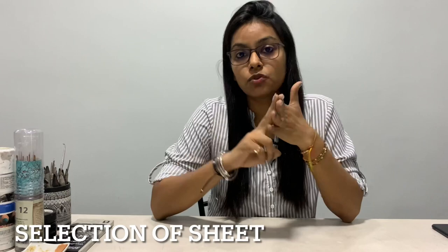Beginning with the very first thing — the selection of the sheet. Since I was using two mediums, one wet and one dry (charcoal), I had to make sure I didn't settle for a lower GSM or lower thickness of paper. I used 200 GSM Brewster sheets. Make sure you also use a thicker GSM because we have a lot of layering to be done.